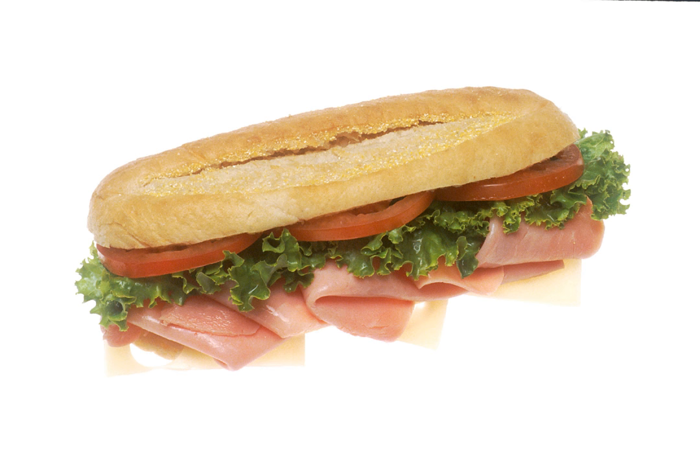The American Submarine Sandwich, also known as American Sub, All-American Sub, American Hoagie, or American Hero, is a type of submarine sandwich similar to the ham and cheese sandwich and Italian sandwich.